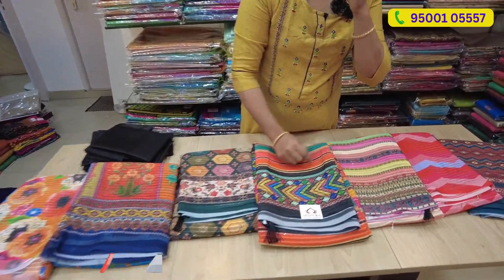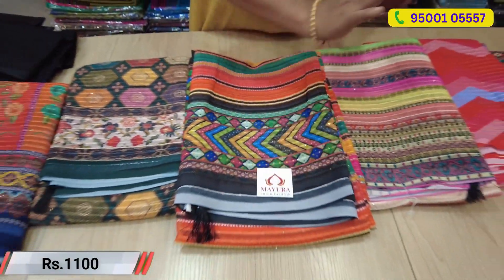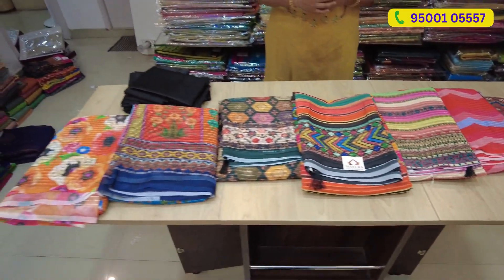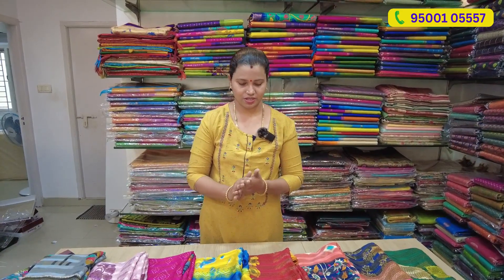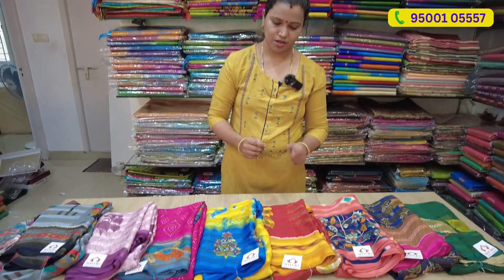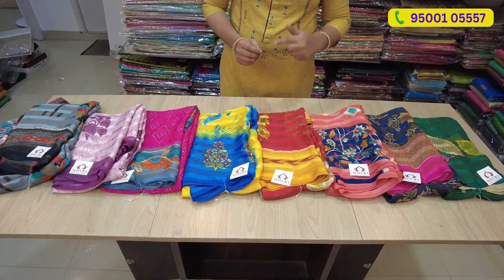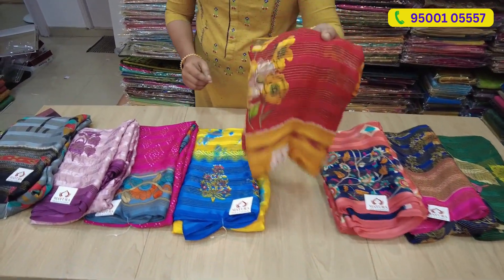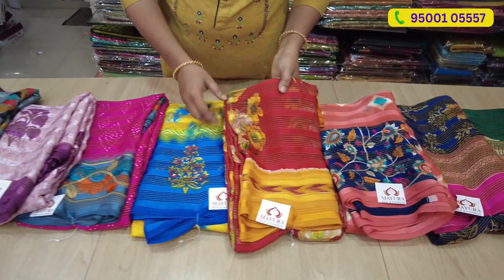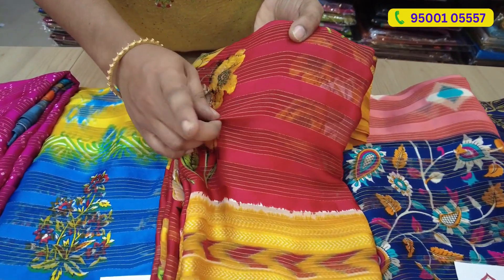The price range is $1,100 and this is a 5% discount. If you look at the collections, you have a chiffon base in satin. You have a knitted design in the collection.